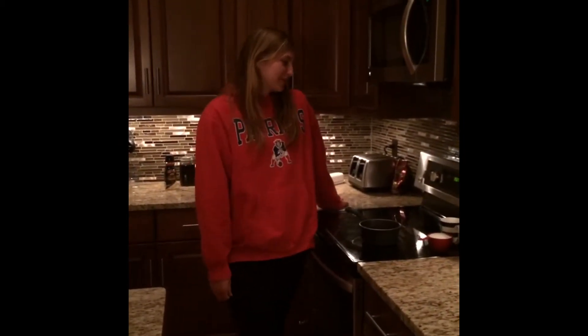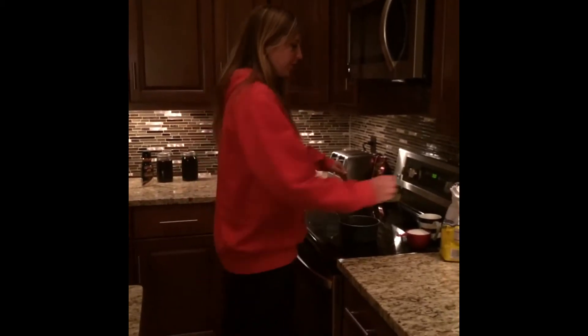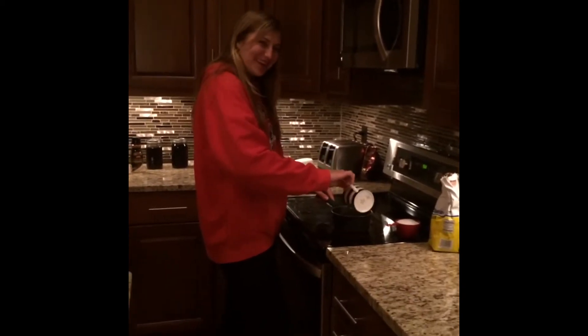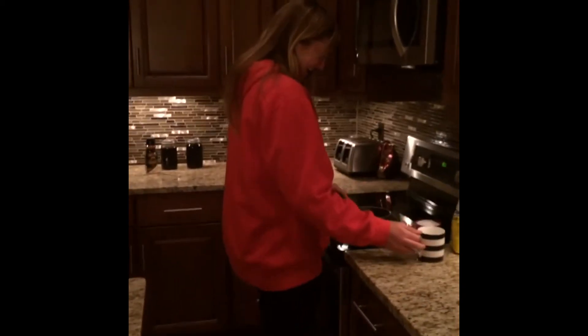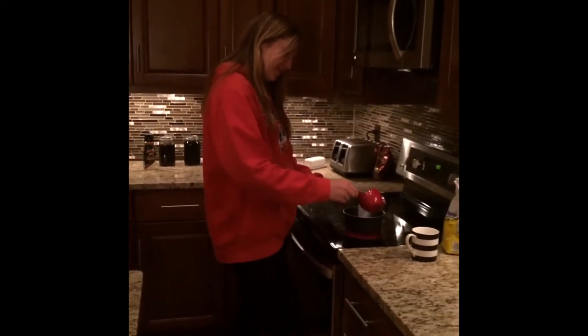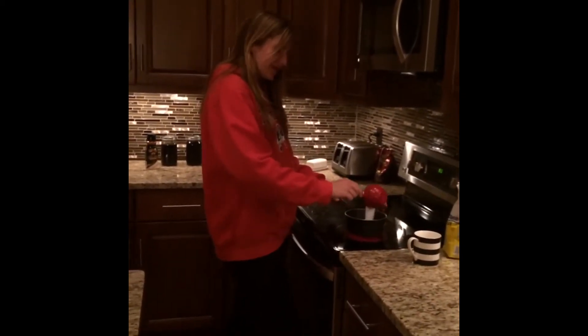Well, Jen, I start by making a simple syrup. To make the simple syrup, we're just going to use equal parts water and sugar. Since we don't need to make that much, I decided to use one cup of water and one cup of sugar, and you just let them mix on medium heat.